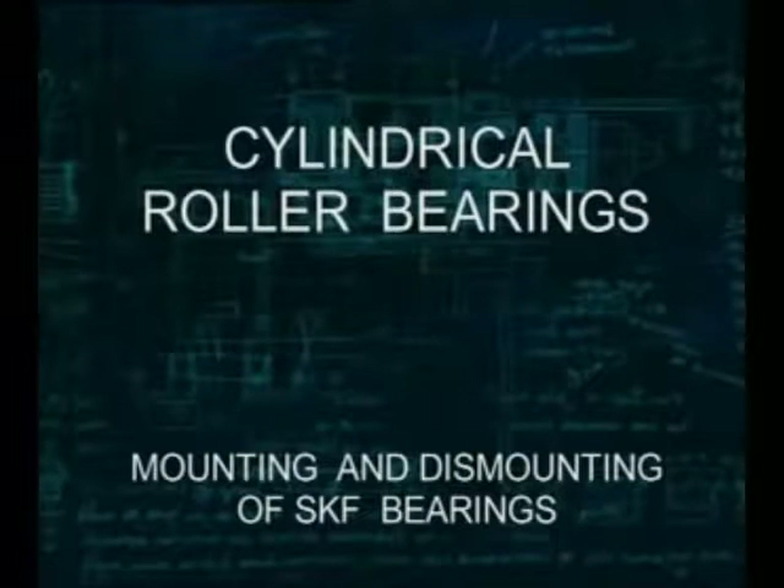This SKF training film is about cylindrical roller bearings. The most common cylindrical roller bearing consists of a flanged outer ring, a separating cage and a number of rollers. The floating inner ring completes the bearing.